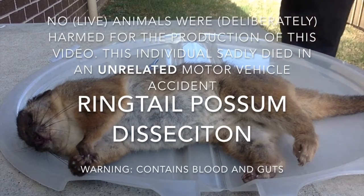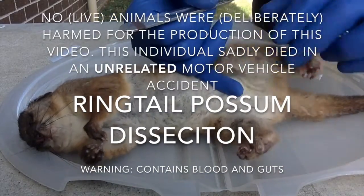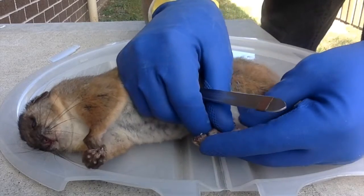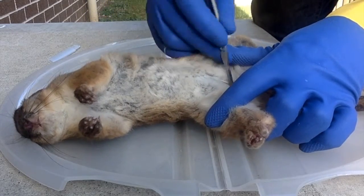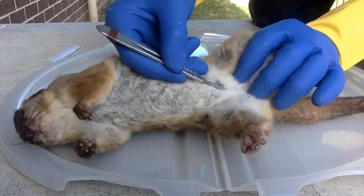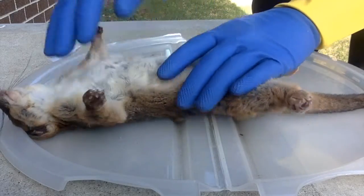Today we're dissecting this little ringtail possum that I found on the side of the road, hit by a car. You can see here a broken leg, and it's a female. There's her pouch there. So let's see what we can see.